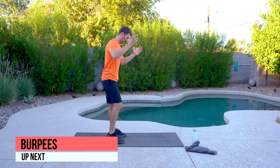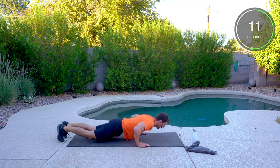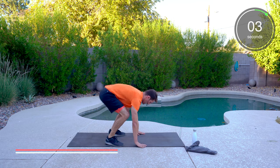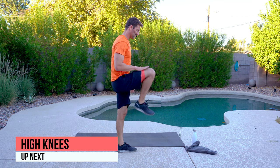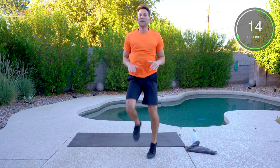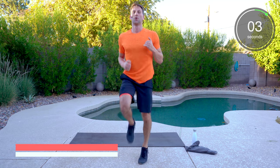We've got burpees — our favorite. Hands flat, feet kick back, squat down and up. Then we've got the high knees, or butt kick if you need to modify. Knees get up — do it with me, tap and go, knees up. Five seconds — you got it.